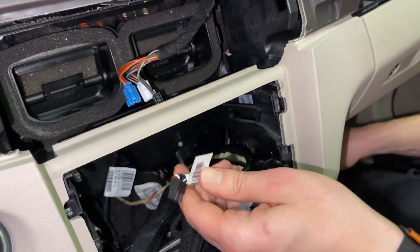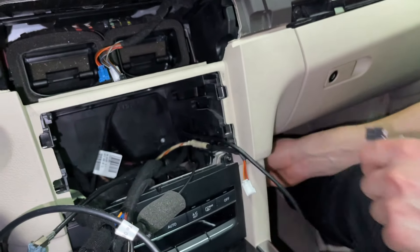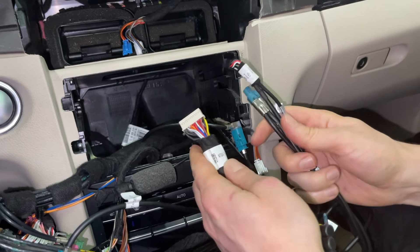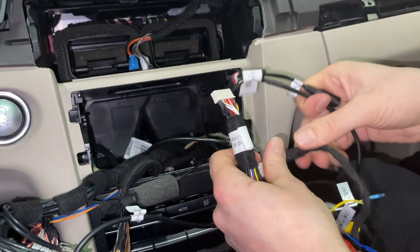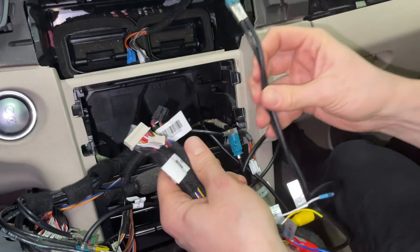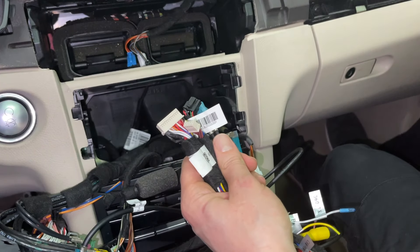Once you've fed the wire from the side, catch it on the inside and pull it almost all the way through so you only have the end right here — this will also plug into the module. So now you end up with the main harness cable with two connections that go into the module, the USB cable, and the video cable — all of these have to plug into our module.